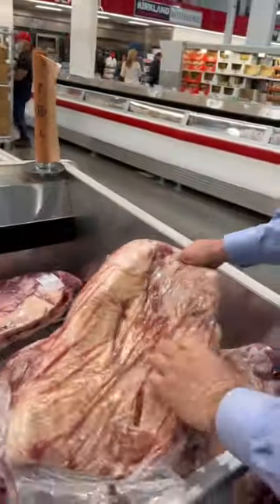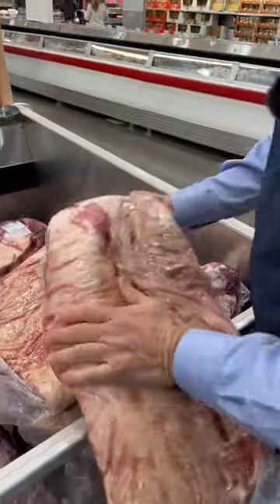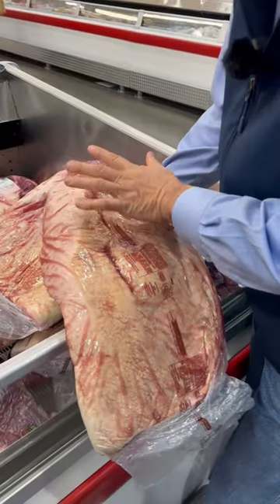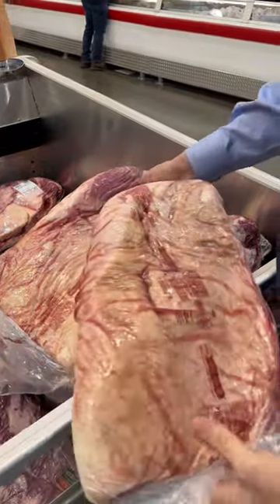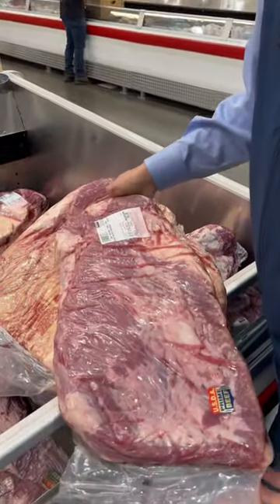But this one here is even better yet because it's more uniform — the point is not overdone, the flat is more uniform, it's got good thickness to it. This thing's going to trim out really well, and it's going to be a super good value.